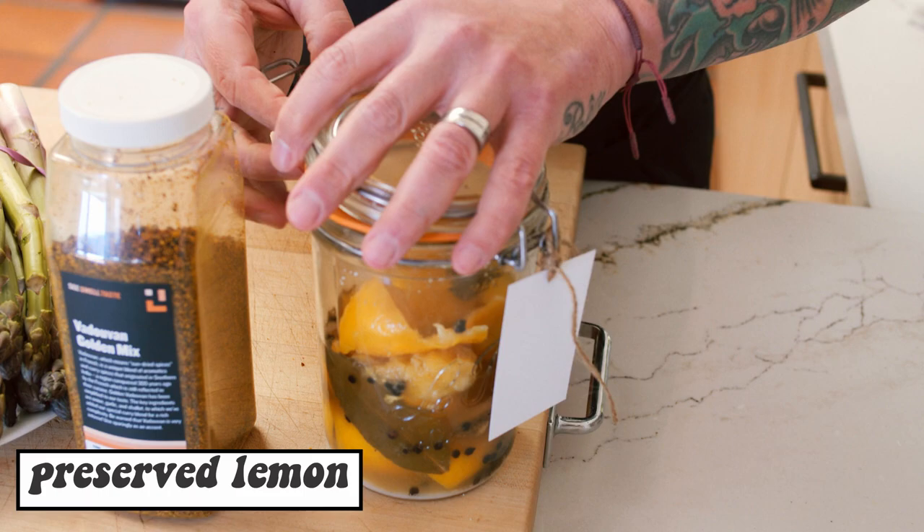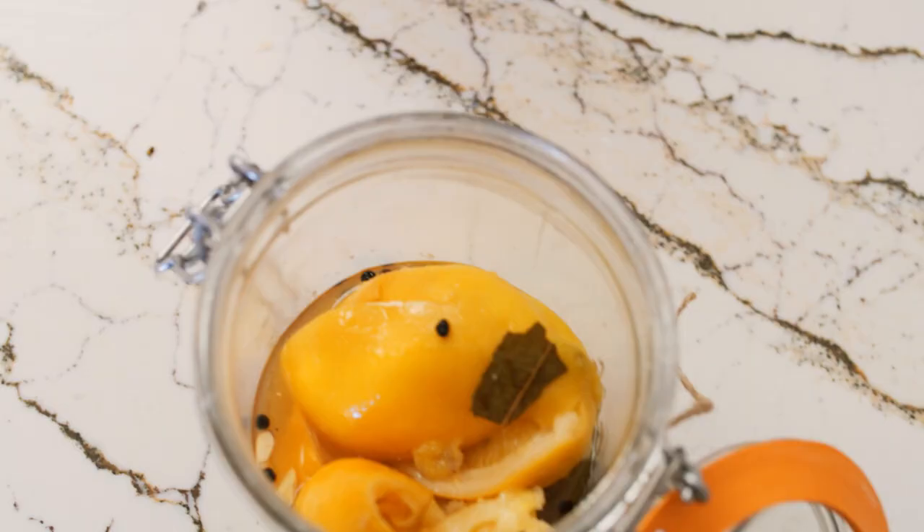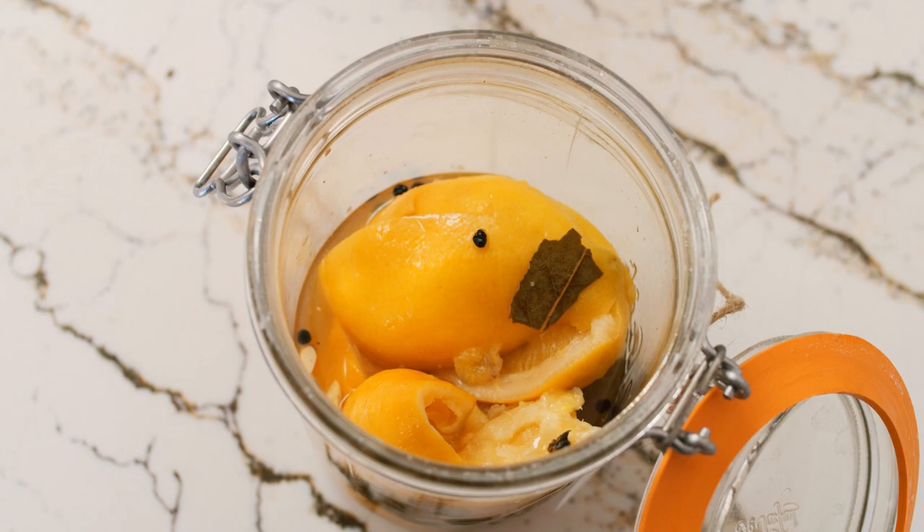Also today we're going to add a little bit of preserved lemon as a finish. It's just quarter lemon with salt and spice. The skin is very soft and the inside of the lemon is like a pulp — the texture is amazing. It's very good to wake up a dish, to give more freshness to a dish.